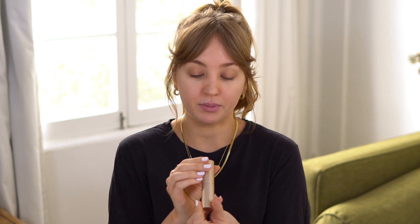Today I wanted to do a foundation review. I've been sitting on this foundation for so long waiting to do a review, so I'm finally ready to do it and I'm very excited about it. The foundation we're going to be reviewing is the Bare Minerals Complexion Rescue Hydrating Foundation Stick.